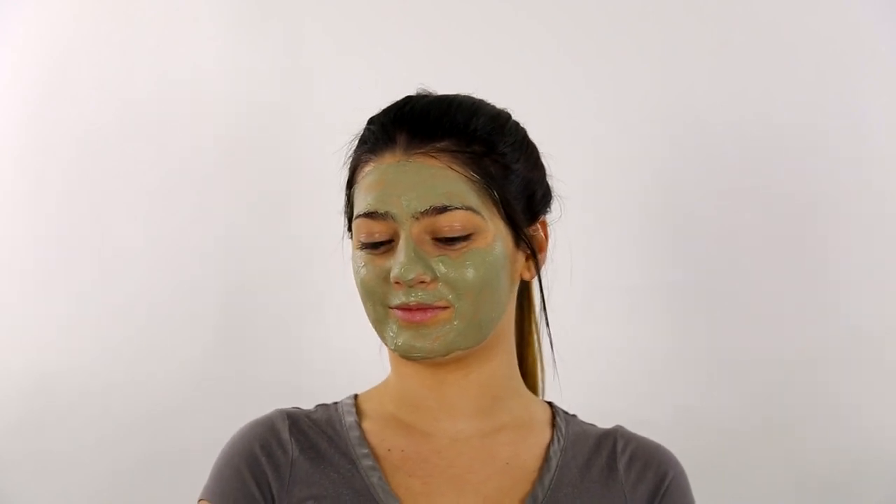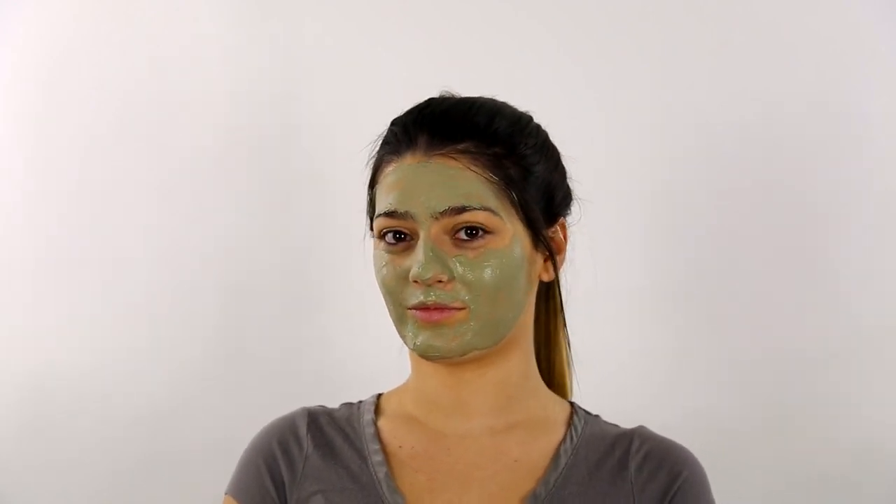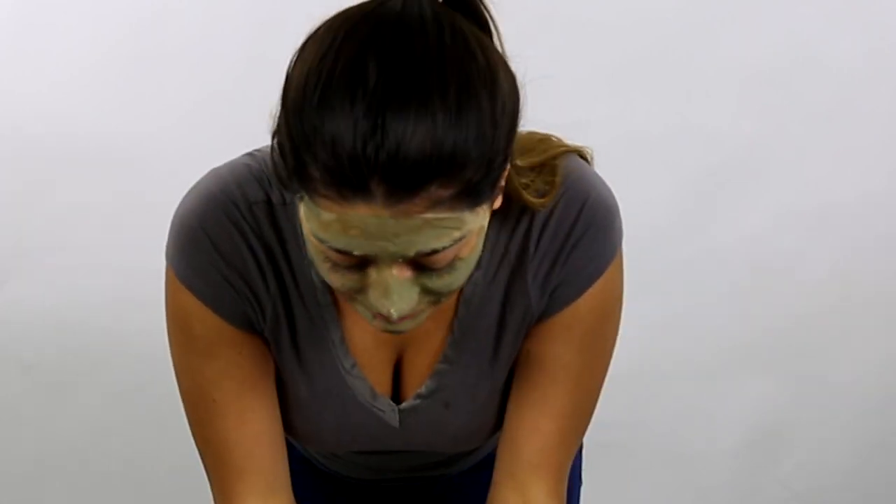Allow the clay to dry for 5-10 minutes for delicate skin or 10-20 minutes for normal skin. Wash the mask off with warm water and reveal healthier, cleaner skin.